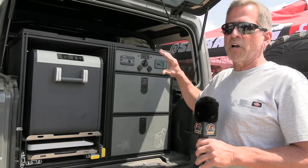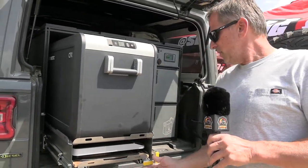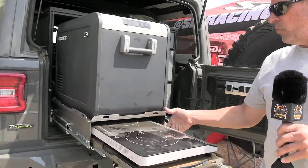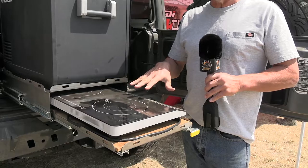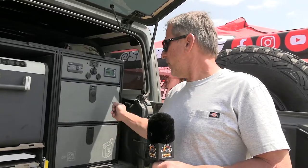It also has a solar option, so we can run Dometic fridges or ARB fridges, induction cooktops, coffee makers, and any small appliances from your home off the 20 amp circuits we offer in the power unit. It also has USB power so you can charge your phones or small electronics.